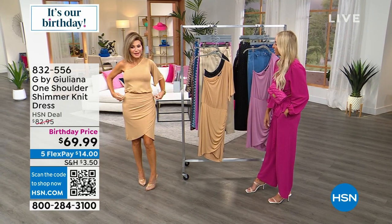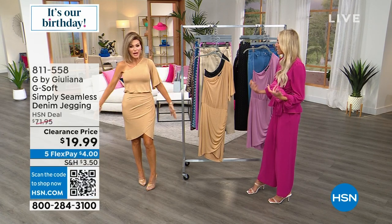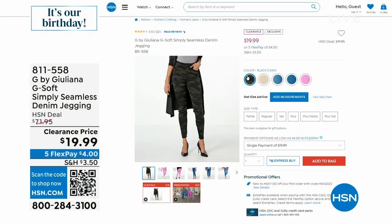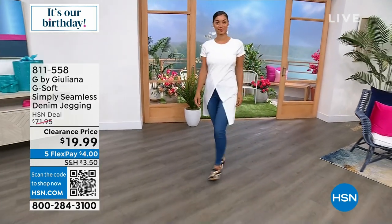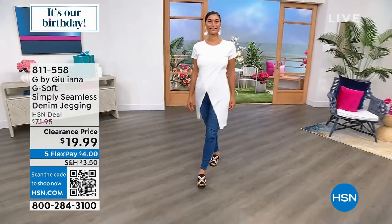Absolutely, you can dance in this! And by the way — was it hard getting the zipper up, Amy? There's no zipper, no buttons, no nothing. You just slip it on. Nothing else needed.